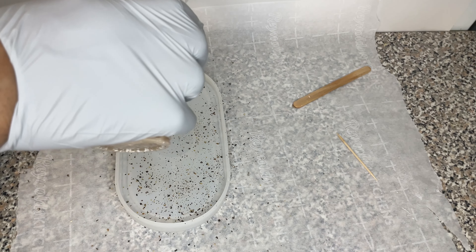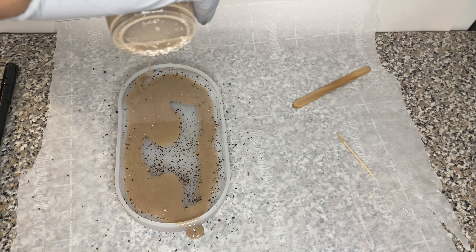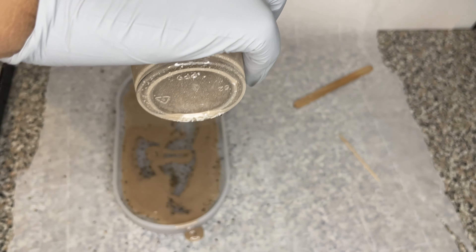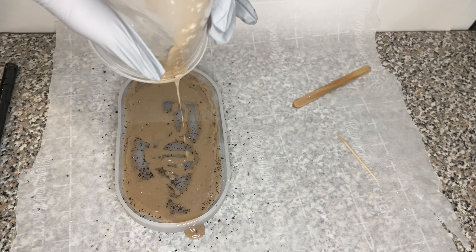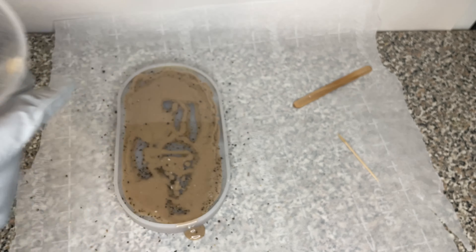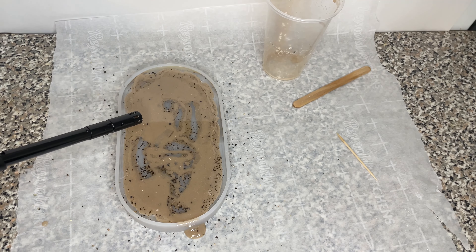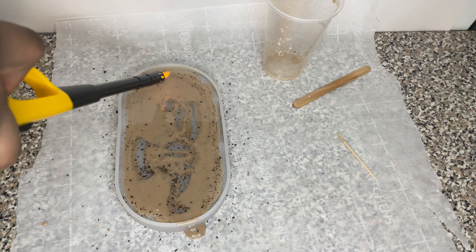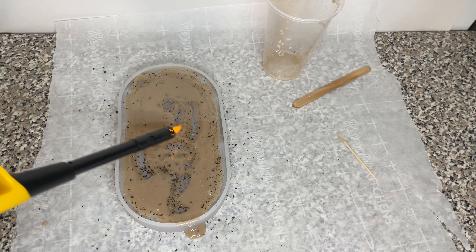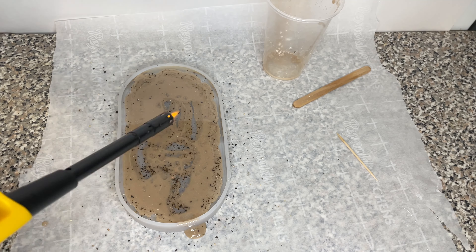Pay attention to the bottom of the cup — you can see all the white pieces giving it a little mini terrazzo look, which I love. Honestly, this wasn't done purposely. I was trying to make it a little cloudy, and I didn't realize the multi-surface paint reacts against the resin — so I discovered something new! I'm using the torch one last time and then I'm going to marble it at the end.